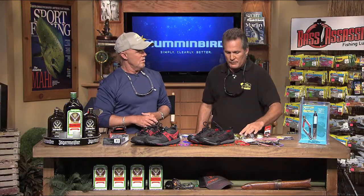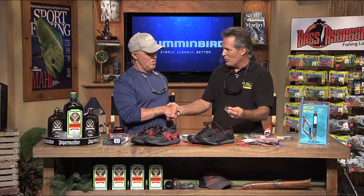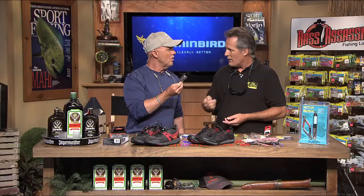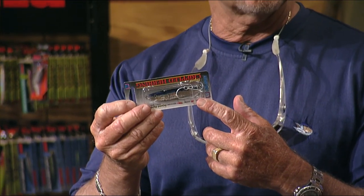It works really really well. There are other lures out there for casting too, and they all look like some type of bait, which is really cool.